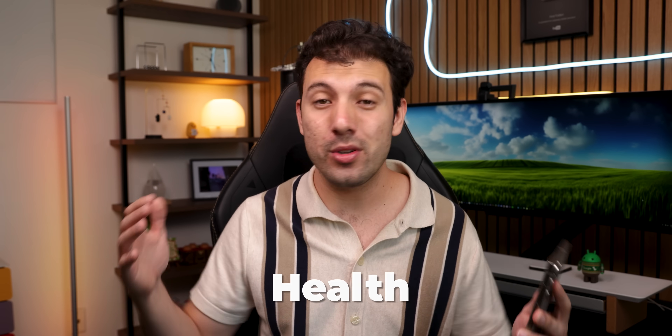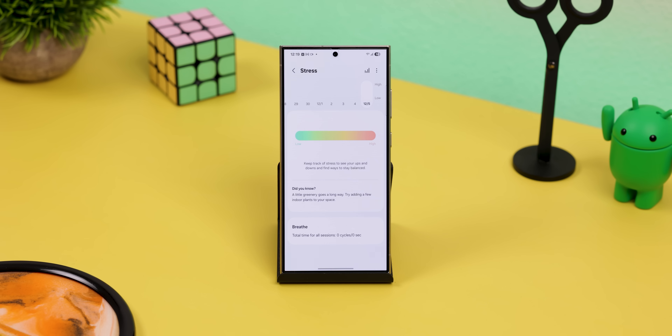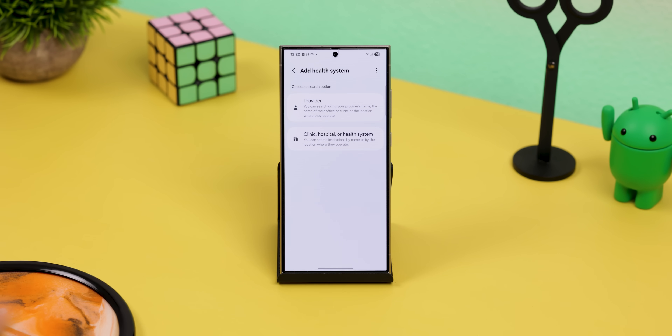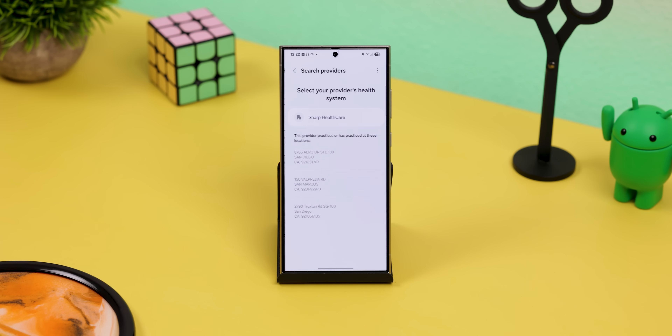One UI 7 also stepped up with health features. There's a mindfulness tool to help with stress and anxiety — it tracks your mood and emotions and gives you breathing exercises. On top of that, Samsung Health now includes medication reminders, new badges for fitness goals, and even secure access to your health records. You can check your records from hospitals or clinics right on your phone, which is pretty dope.